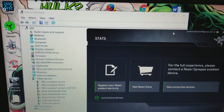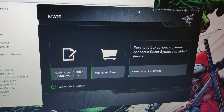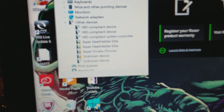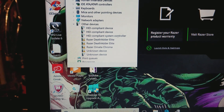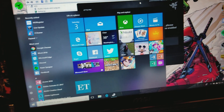I restarted this computer and reinstalled Razer Synapse. This focus keeps popping up next to my peripherals, but my keyboard still works — it's just not showing up in Razer Synapse.